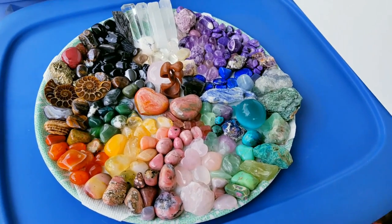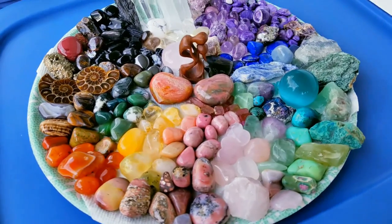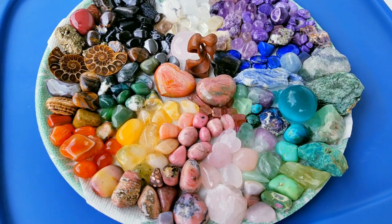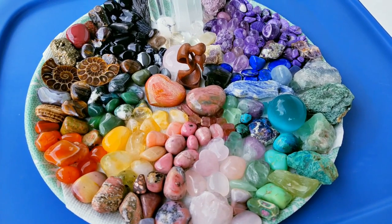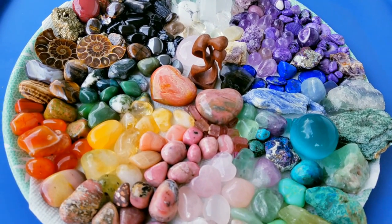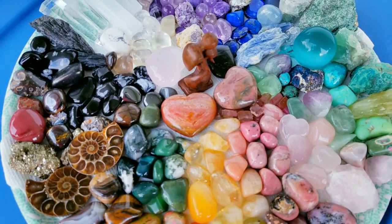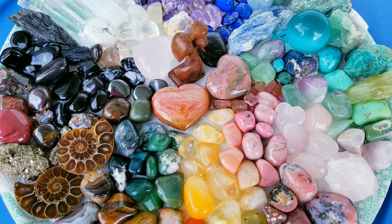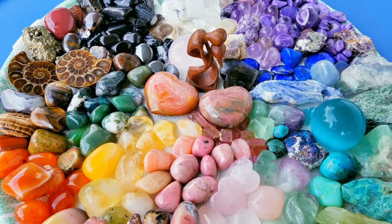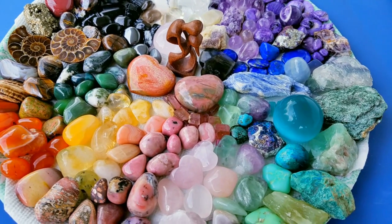Hi guys, I just wanted to record this to show you this mandala which I created on the solar eclipse. I cleansed crystals under the moonlight. Keep in mind that moonlight actually takes away everything — both positive and negative energy. It restarts and recharges crystals with its own energy.